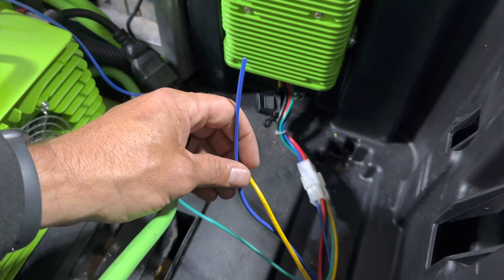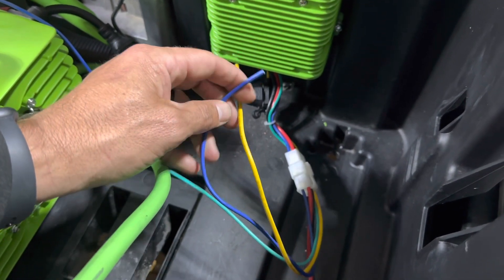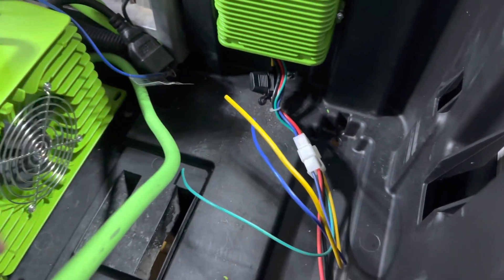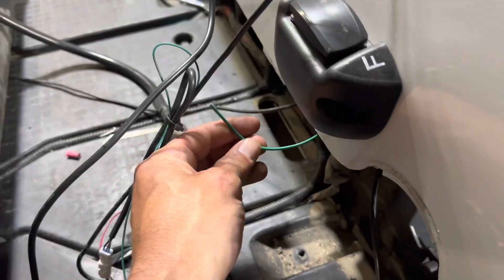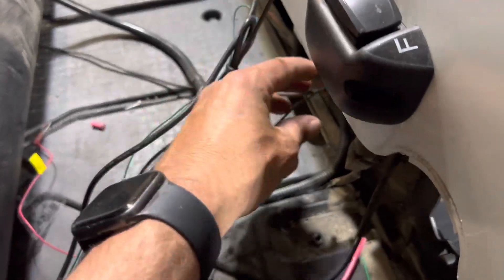The blue is a constant supply — it's for a radio to keep memory, but we don't have one so we're not going to be using the blue. Extend the green wire and run it through the battery box and up to the dash.